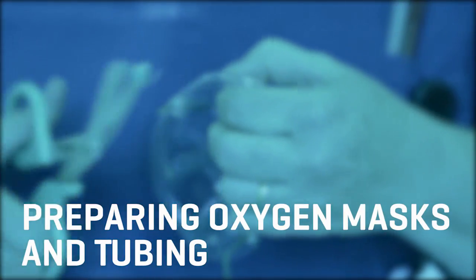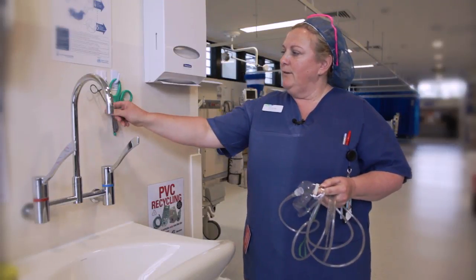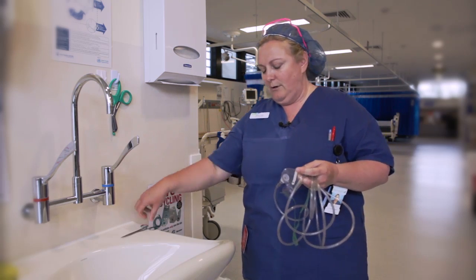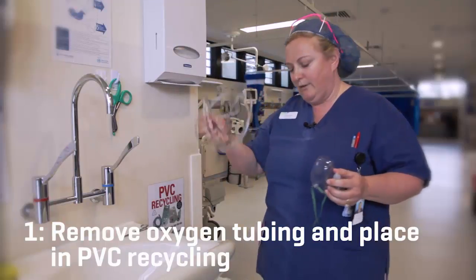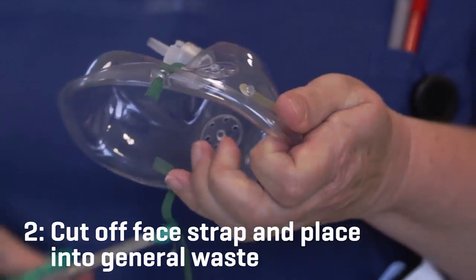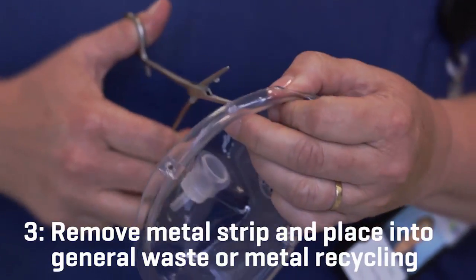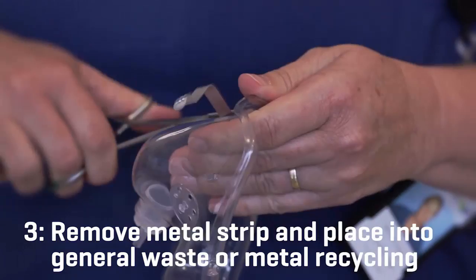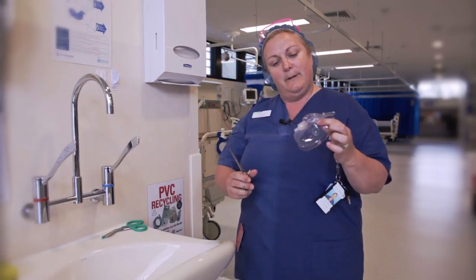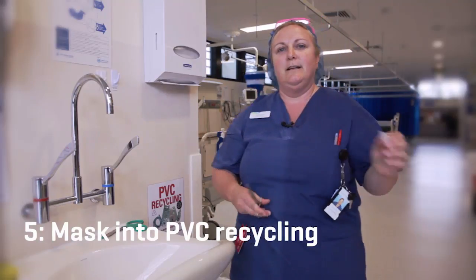For oxygen masks and tubing we have to be quite safe about what we're doing. We pull the oxygen mask apart using archery forceps and scissors to remove all the pieces and keep it safe. Initially we remove the tubing — it goes straight into the PVC recycling. Then I cut off the face strap, which goes into general waste, and the metal clip can go into general waste or aluminium recycling. We're then left with a mask with a plastic nib — we remove the plastic nib. The PVC mask goes in the recycling bin and the plastic nib goes in the general waste.